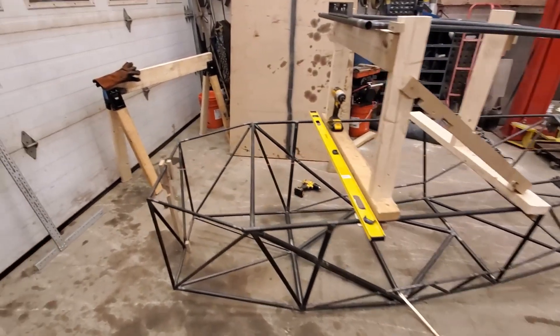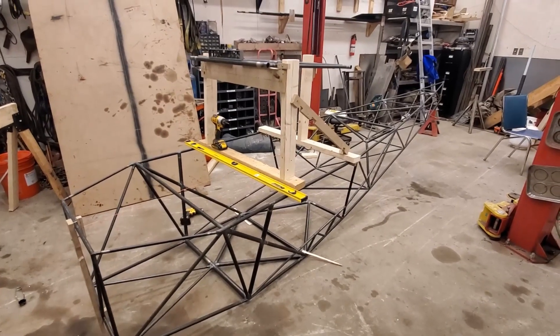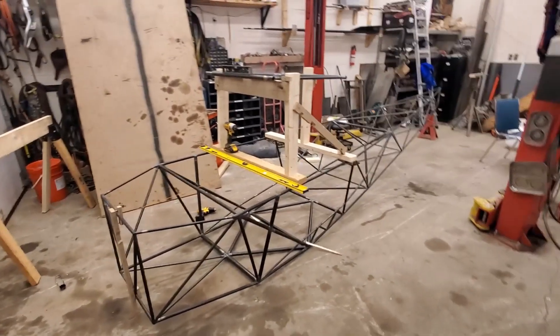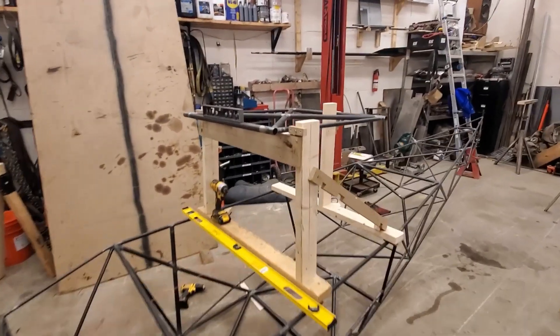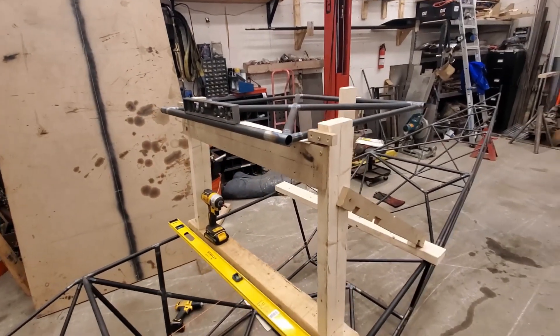How's it going everybody, this is Episode 8 building my PA14. If you've seen the last episode — I hope you've been following along — I built the top deck section here where the wing bolts on, and now I'm getting it lined up.